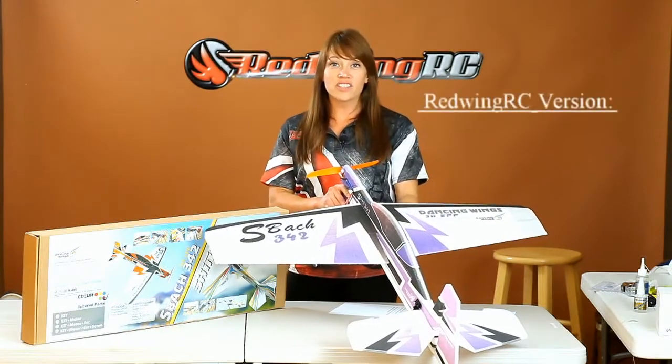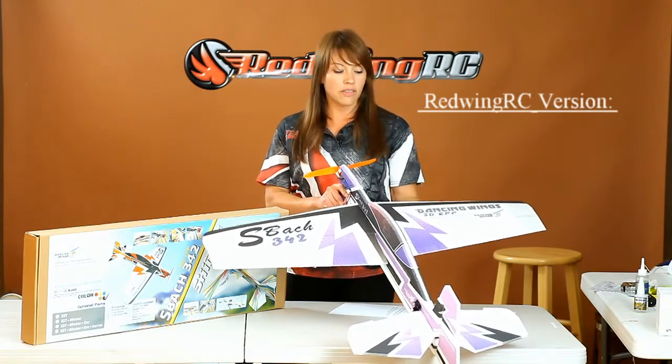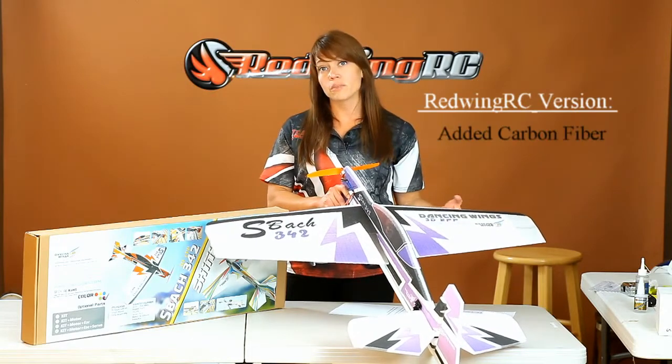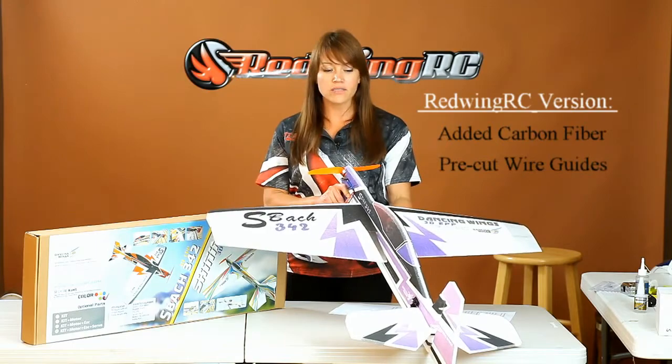A couple of features on the Red Wing version of this plane that separate it from your discount hobby shop are that there are carbon fiber reinforcements running throughout, as well as pre-cut wire guides for clean installation.